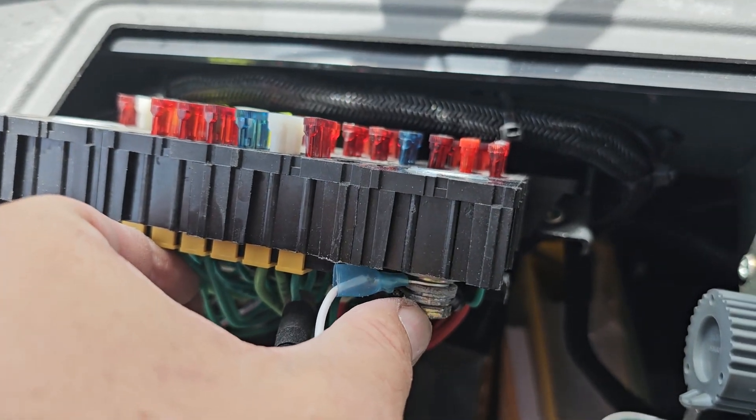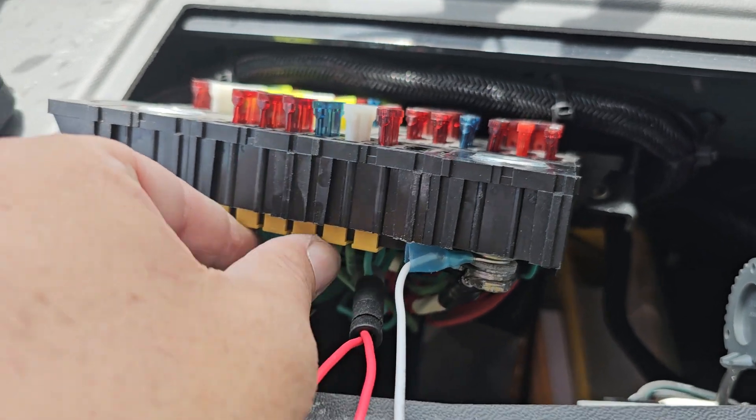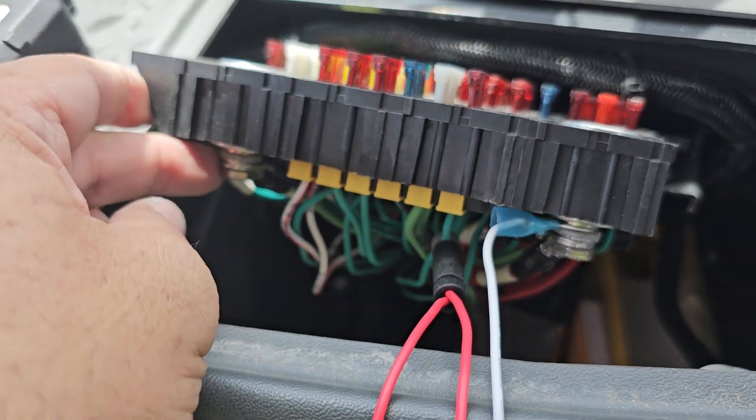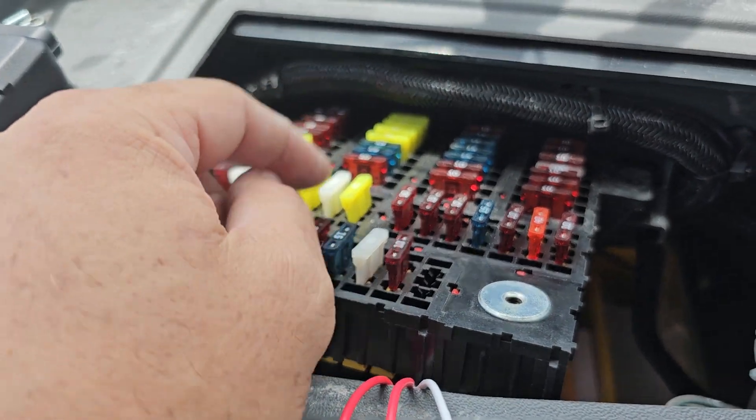What I did is I just loosened up this bolt right here a little bit and stuck a connector in there, and I got my ignition. You could do the same thing on this side — just loosen it up and put a connector in there. It's giving you different options. But on the first one I did, I used the Adafuse on the top here.